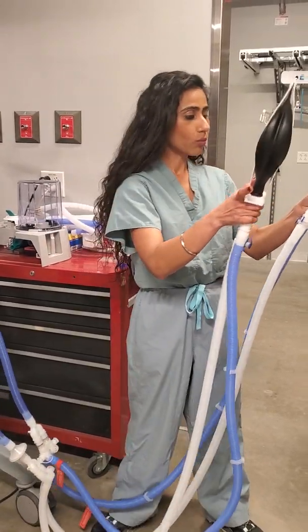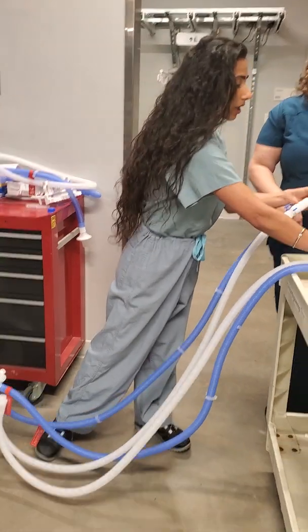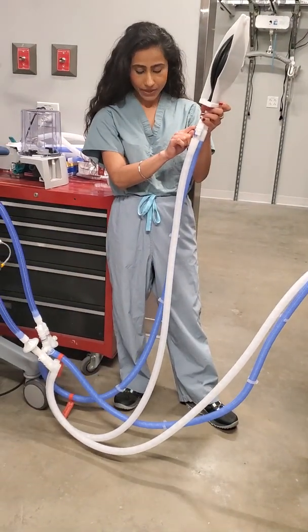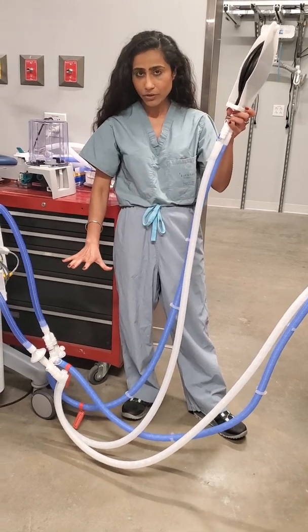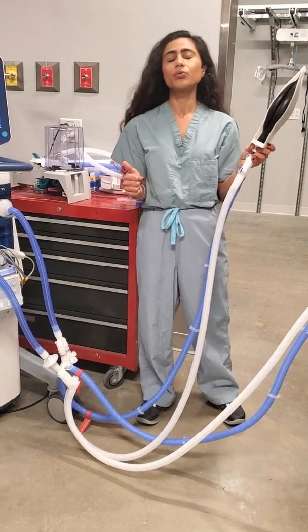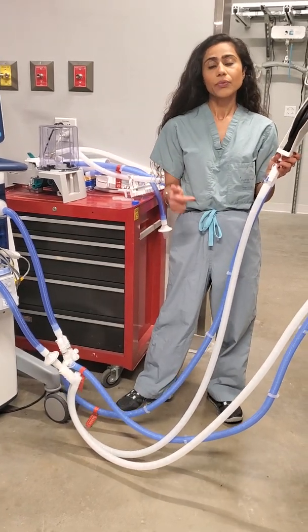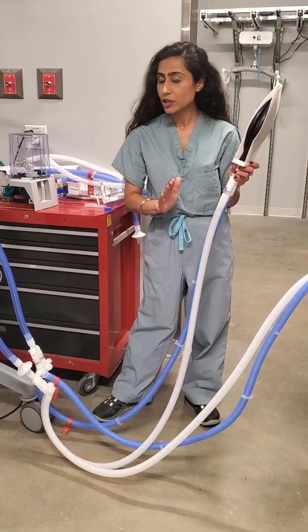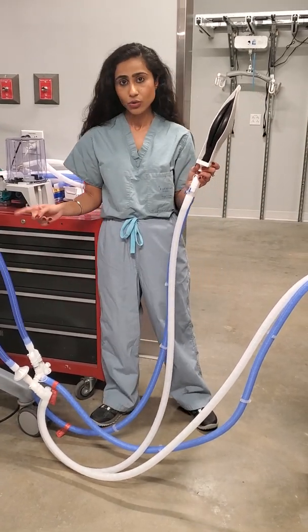In terms of supplies — each circuit comes with its own Y piece, and for this method I ended up using two Y pieces per patient. So what you would need to order is one extra Y piece and two one-way valves per patient you intend to connect to the ventilator.